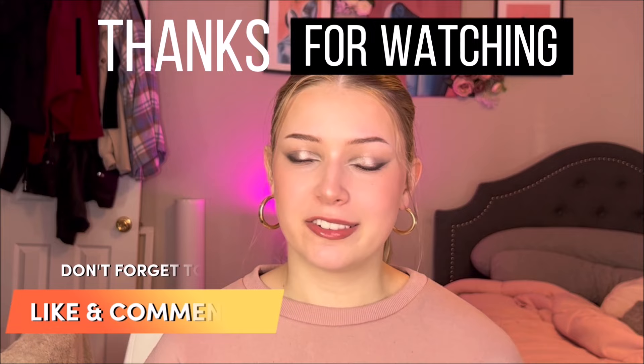Those are my top five tips and tricks to using the Shark FlexStyle — just some things I picked up along the way that I think are really important to share with anybody who has one, or even a Dyson Airwrap, and you're not quite satisfied or feel like you're not reaching the maximum potential. I hope some of these tips and tricks help you and help the longevity of your Shark. Thank you so so much for watching — if you liked this video please don't forget to like and subscribe, and I will see you guys next time.